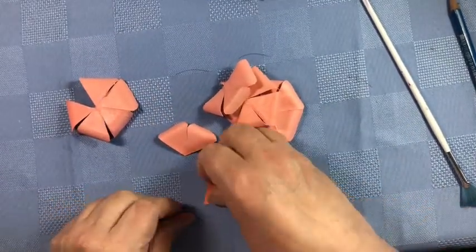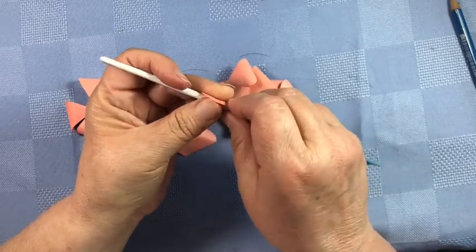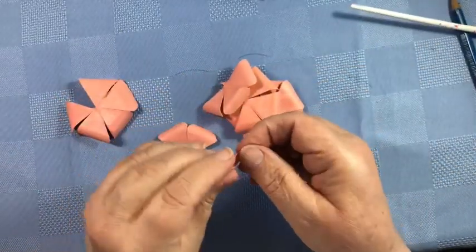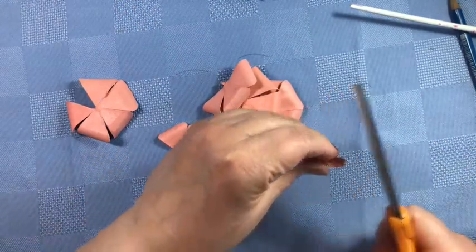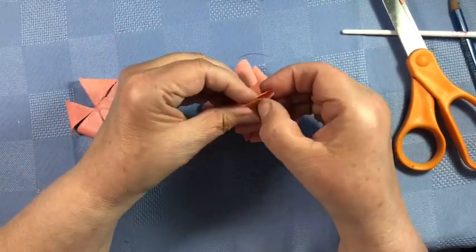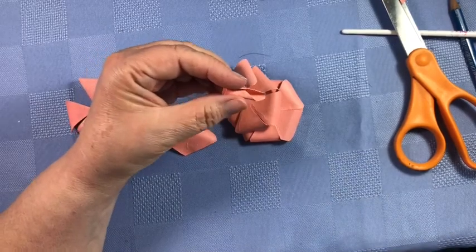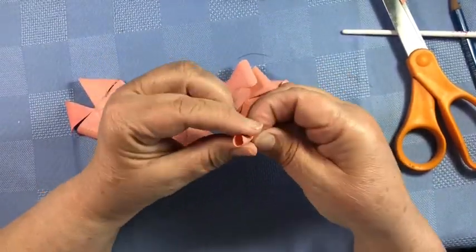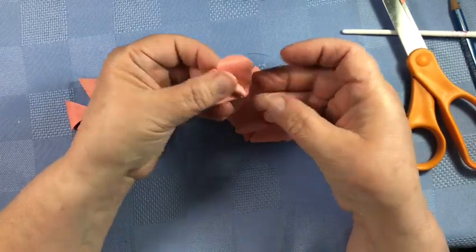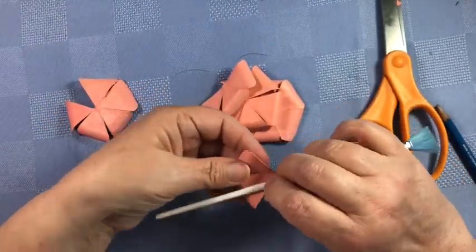Then take your glue gun. The first thing we are going to do is start with petal number one. I found it much simpler to take something to roll this around to give it a good shape. Just round off the bottom on this one as well, then give it a little bit of glue. Then we're going to go with the two petals — do a little curve on these two. You might end up curving your petals again, but once you've got that petal shape it's much simpler to curve them. Put a little bit of glue in there.